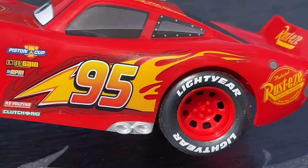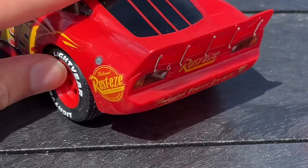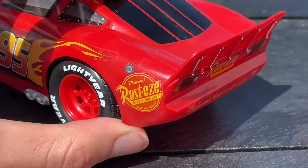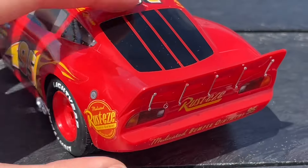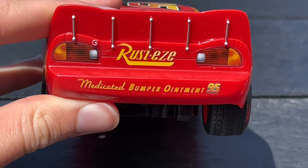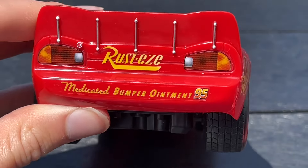They didn't really apply the sticker right — it is all sticker decals. Rusty's is in the back, little gas pump thing back there, gas cap. And then we have the taillights, the Rusty's logo in the back, medicated bumper ointment, 95.